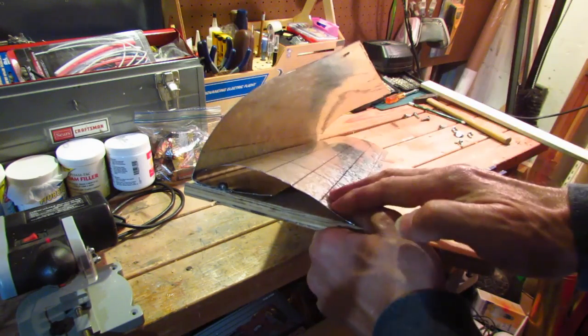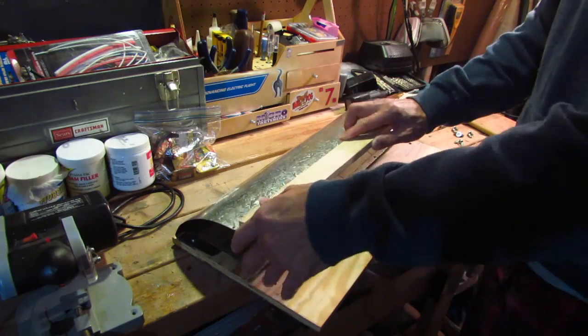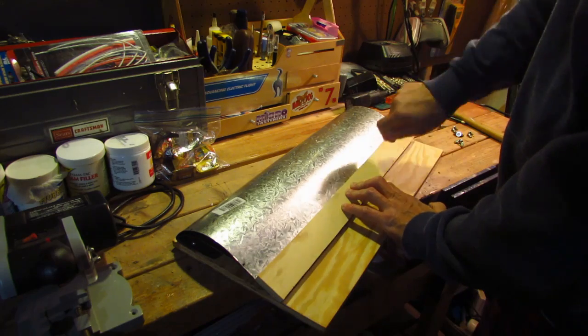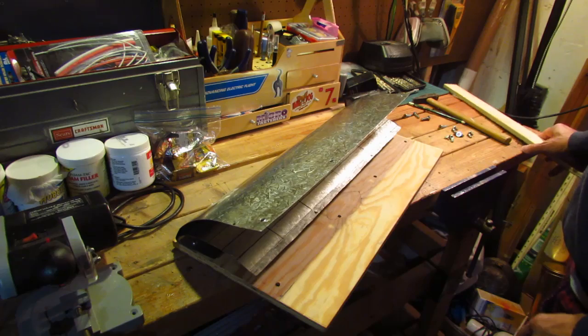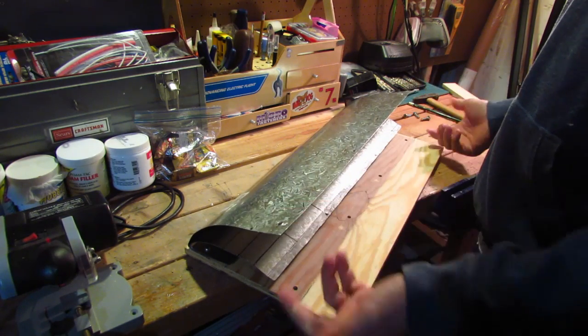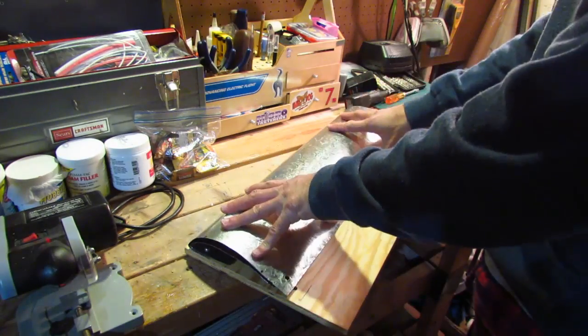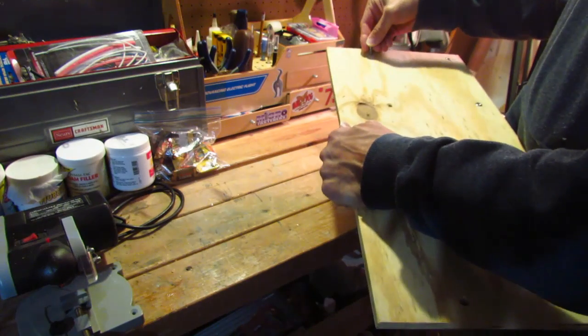They're bent into an airfoil shape. I cut a piece of wood originally thinking that I would lock it down with lock nuts. What I actually found is that because I'm using such thick 26-gauge metal, there's really no need. You don't even have to use washers to lock this down. I simply take some screws.